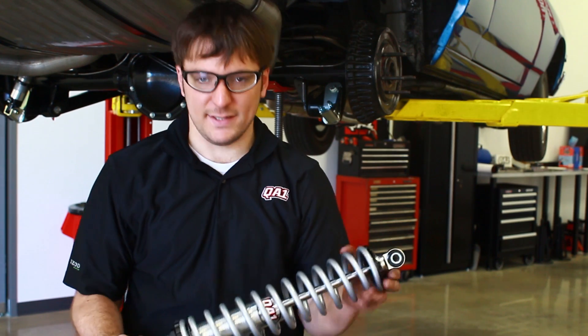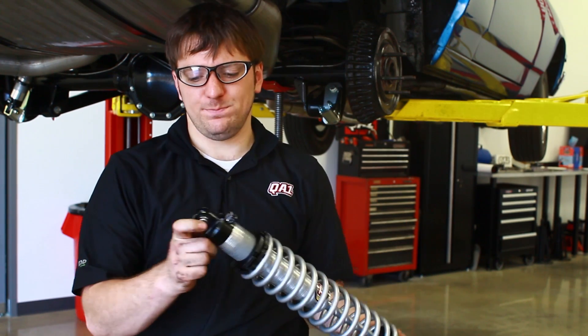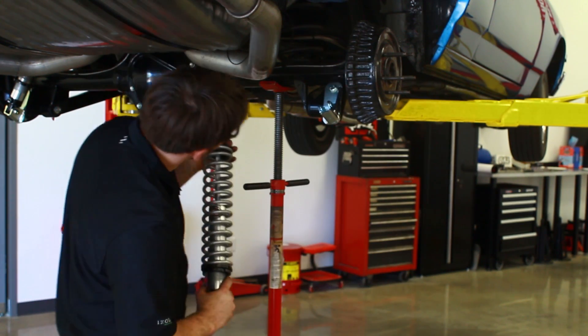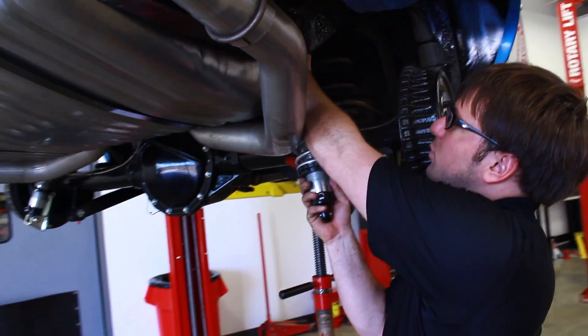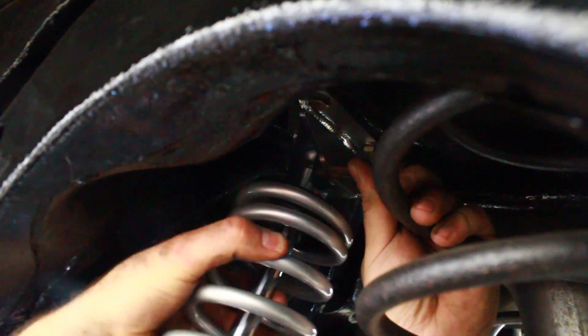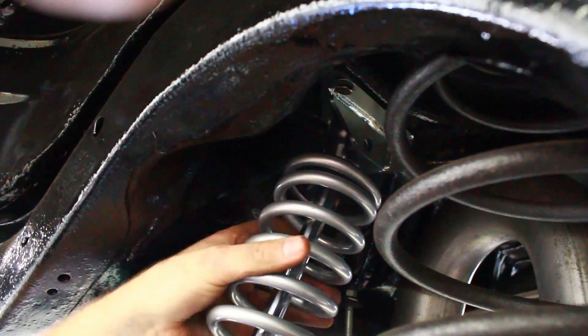After both the brackets are installed, the next step is to install the coilover shock assembly. The end with the bushing and the sleeve goes up and the end with the bearing goes down. To get the upper bracket started, it helps to get the bushing lined up. Wiggle it front to back a little bit as you slide it up, then pay attention when the sleeve is lined up.